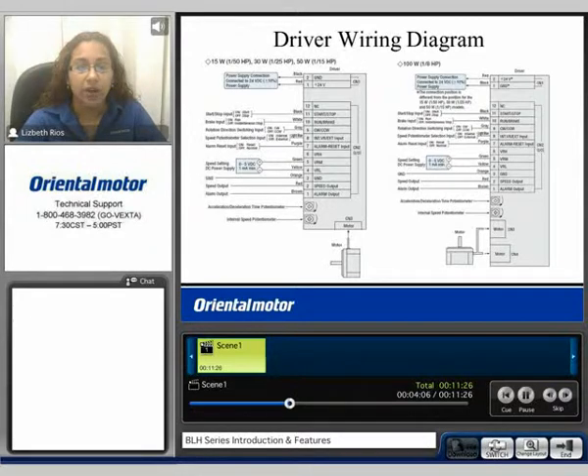Next we have the driver wiring diagram. On the left side we see the wiring diagram for the 15 watt up to the 50 watt, and on the right we see the 100 watt size. The BLH series is only a 24 volt input type system. The I/O is internally powered and is looking for dry contacts between the input and ground.